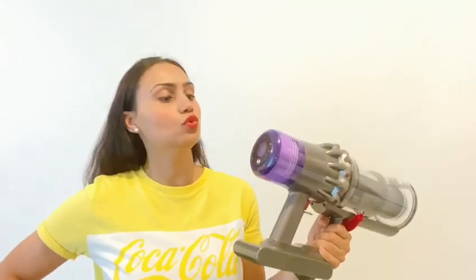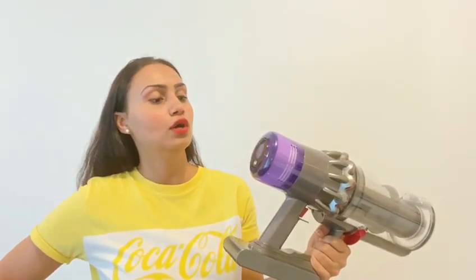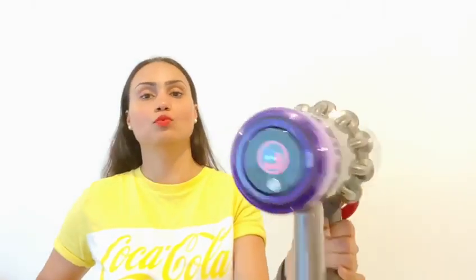The second mode is the medium mode, and medium mode is used to clean from hard floors to soft floors. The third power mode is the boost mode — this red one — and this mode is used for heavy duty cleaning. This is not used for everyday cleaning.